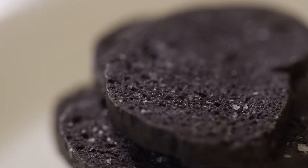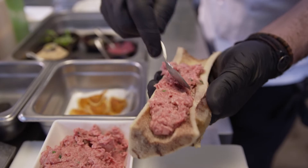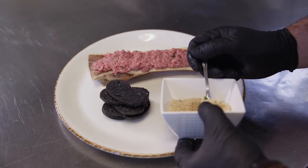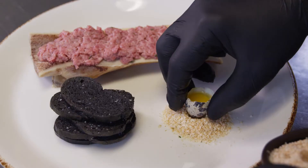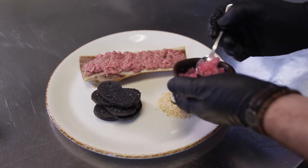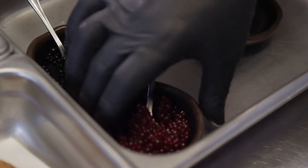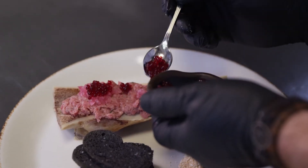So here I have the squid ink bread. Then for texture, I like to serve our steak tartare and the marrow bone and quail egg. It's a battle and a half, I tell you what. This is where we can kind of play with the colors and make them pop a little more. And those ones here were a little bit of pearls that we made using the beet reduction.